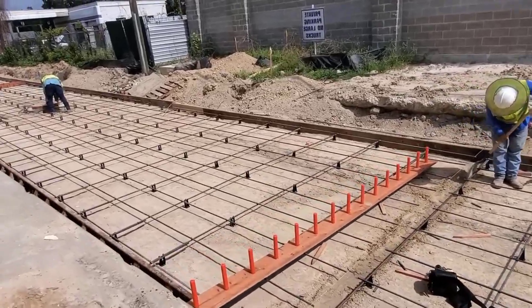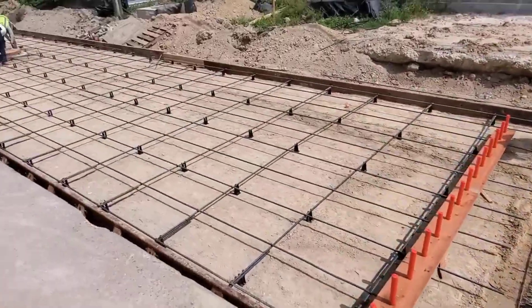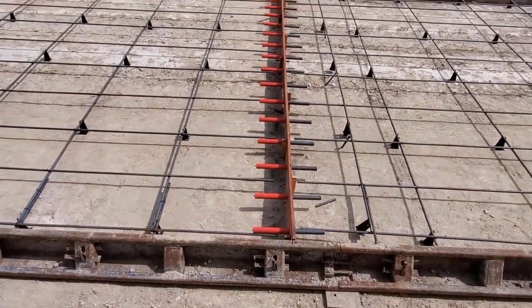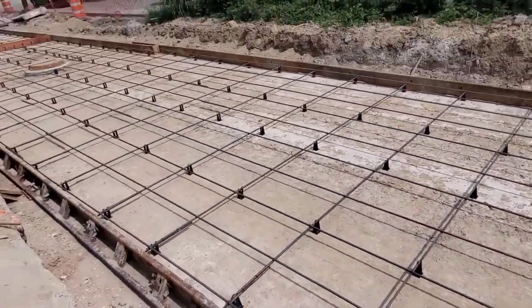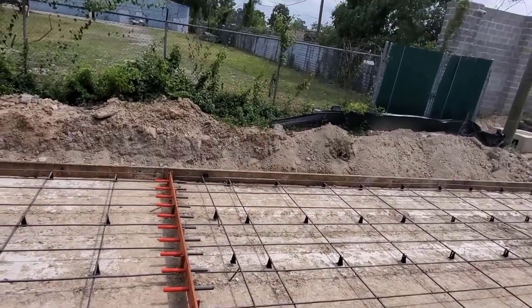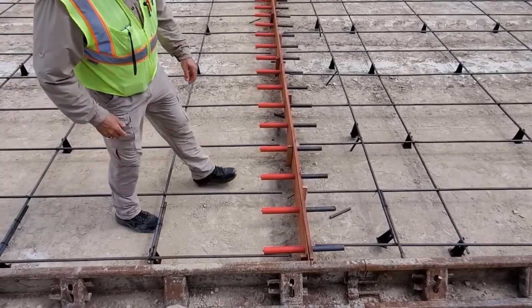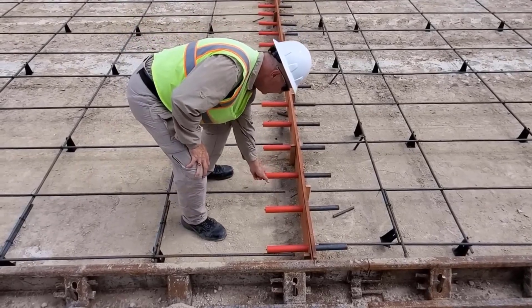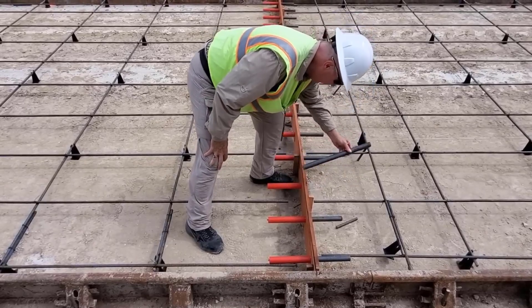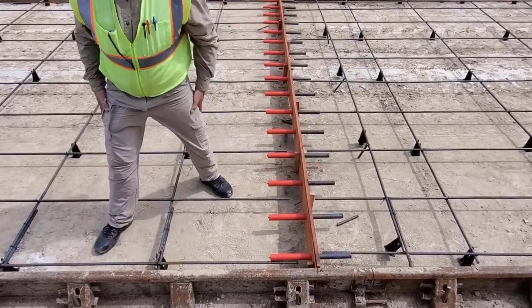Here's an expansion joint — also called a no load transfer joint. The specs call for them to be placed less than 80 feet apart, so you can put it at 79 feet 11 inches. The red part is fixed to the redwood and doesn't move. The metal dowel is made to slide in and out, so when the concrete gets hot in summer or cold in winter and expands or contracts, it moves rather than cracking.